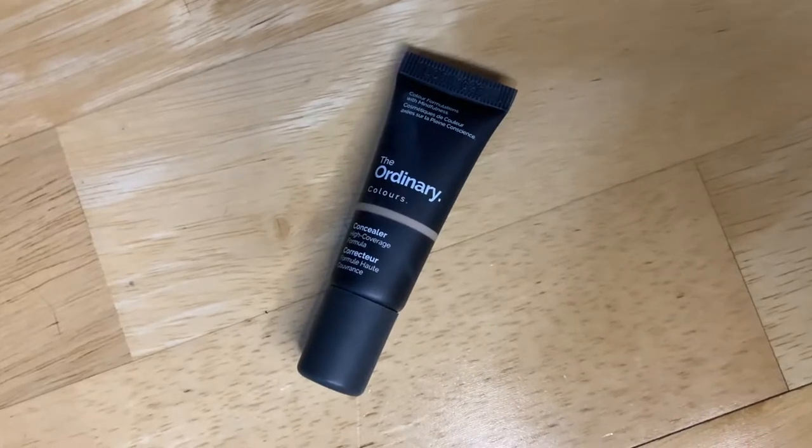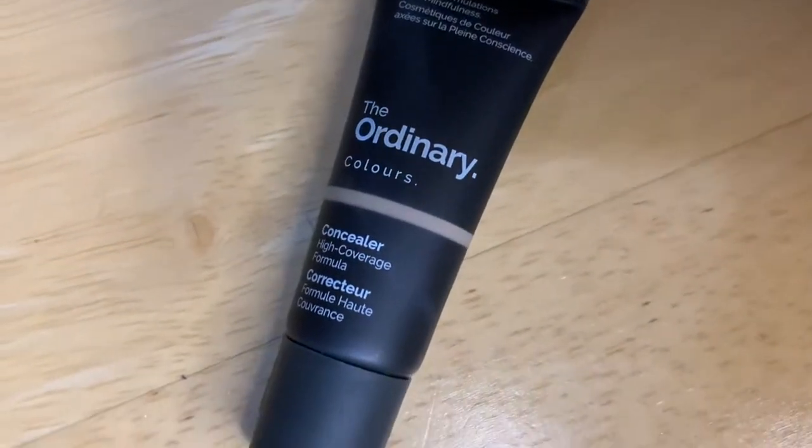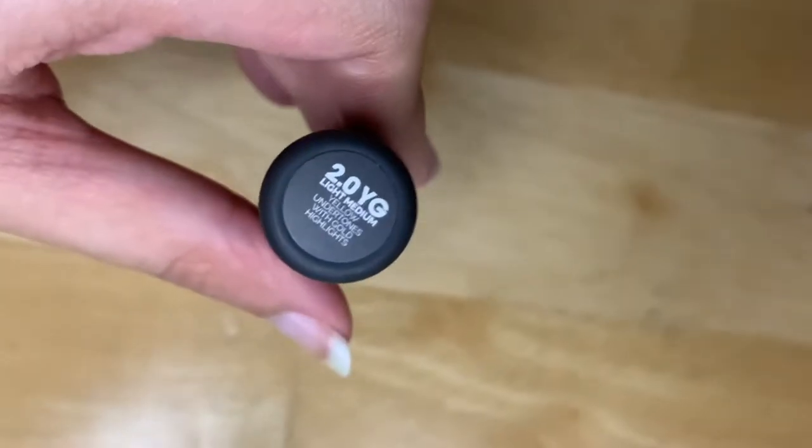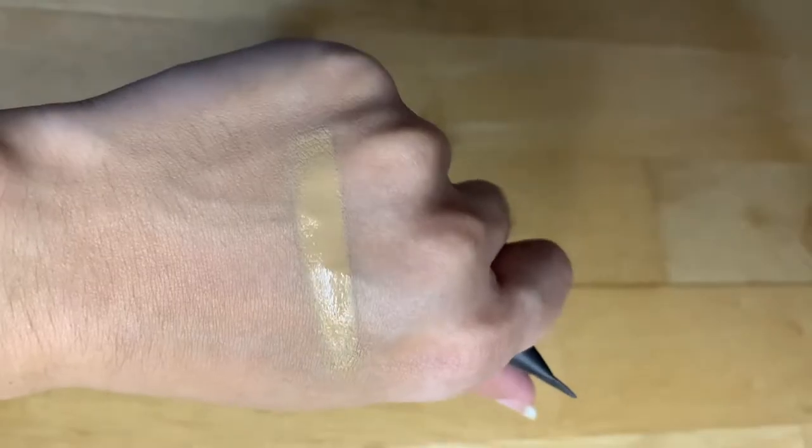This is The Ordinary Colors Full Coverage Concealer — it's a high coverage formula and I just want to try it out and see what the hype is about. I do have The Ordinary serum foundation and I like to mix it with my other foundations. I bought this off of Cult Beauty and it was quite cheap — about four pounds, which converts to like 20-something ringgit — and it had free shipping. I got the shade 2.0 YG.